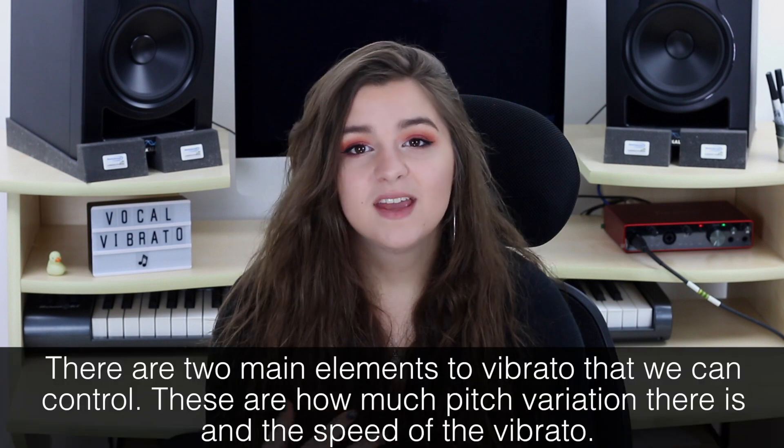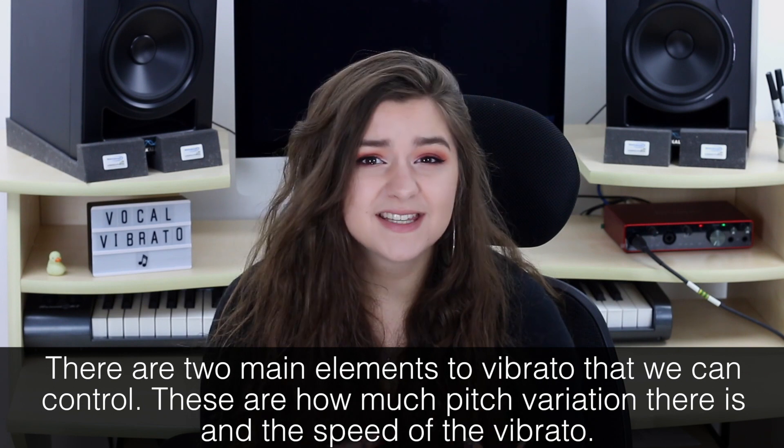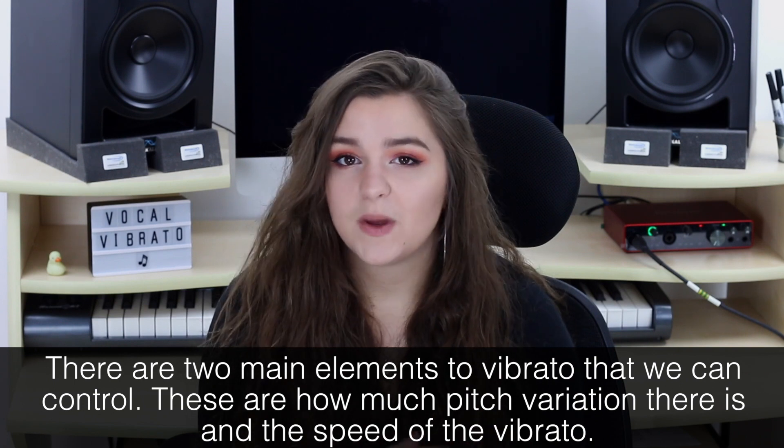Vibrato is an effect which is believed to give us a warmer tone. In singing, it's not only a sign of good technique, but it can also embellish a note and can sometimes make it sound more natural. There are no rules as to when you should add vibrato — it's completely dependent on your mix. But normally you'd find vibrato at the end of a phrase on a prolonged note.